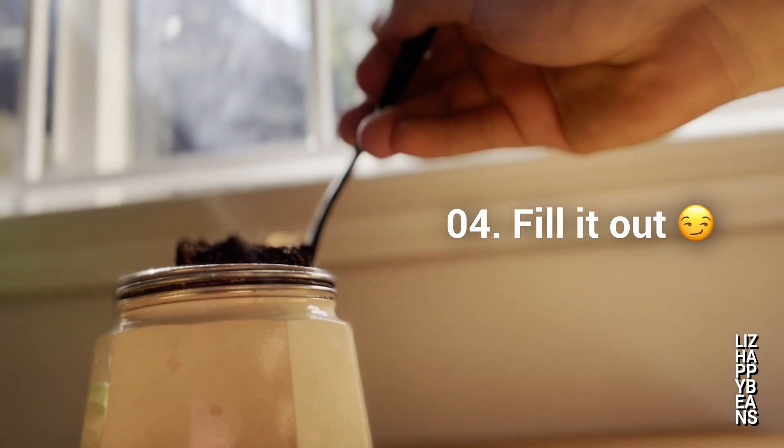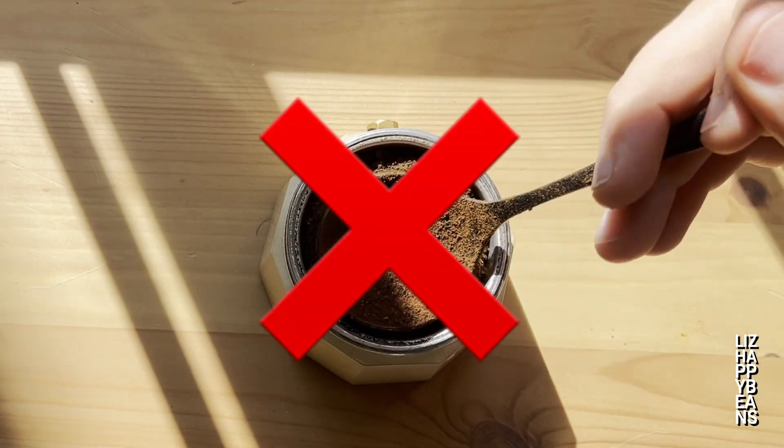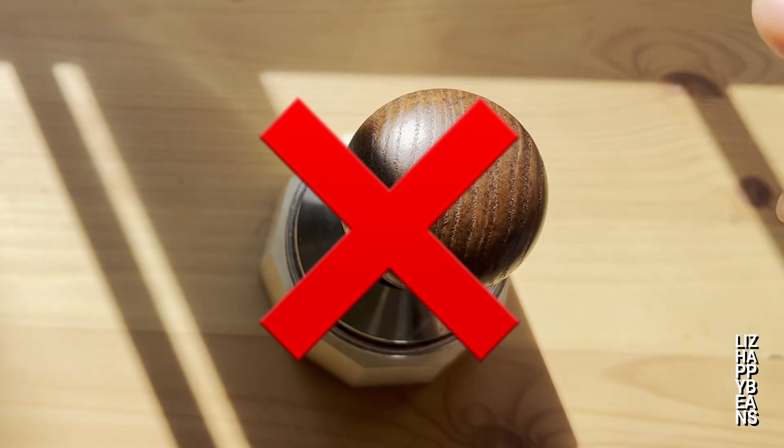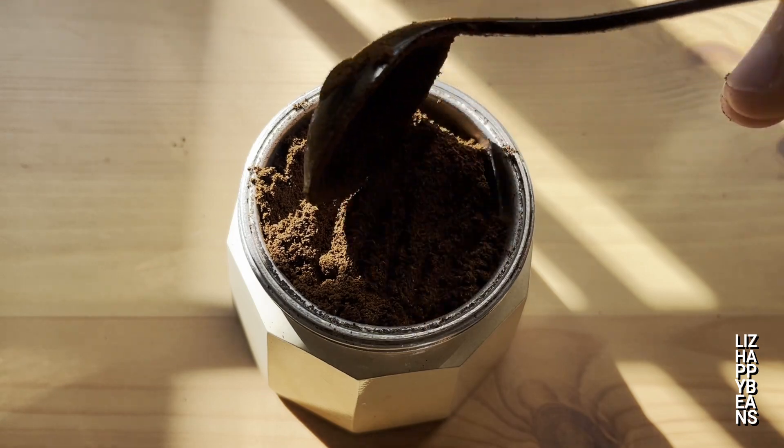Four: fill the basket with medium-fine ground coffee. At this step, make sure you don't press the coffee down or try to pack or tamp it in any way. It's best to allow some room for the coffee bed to expand as water enters and flows through it.